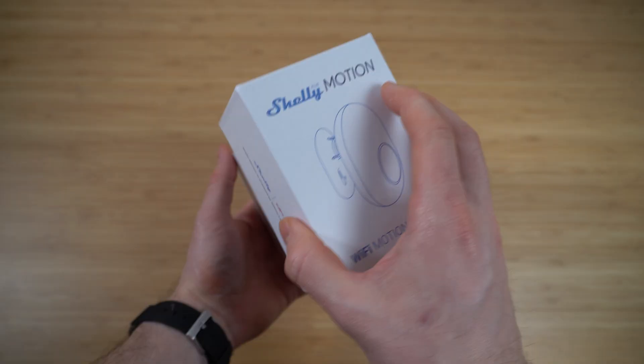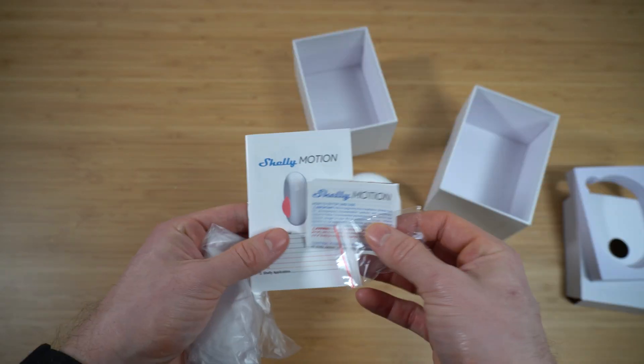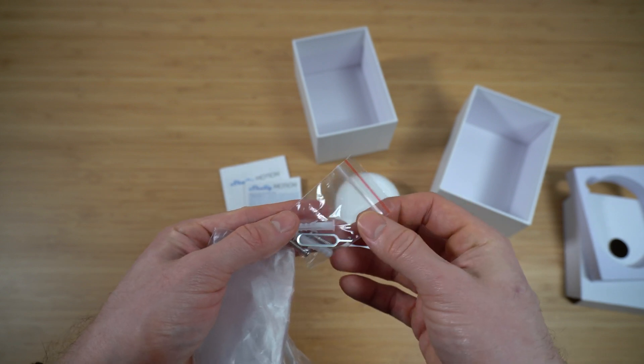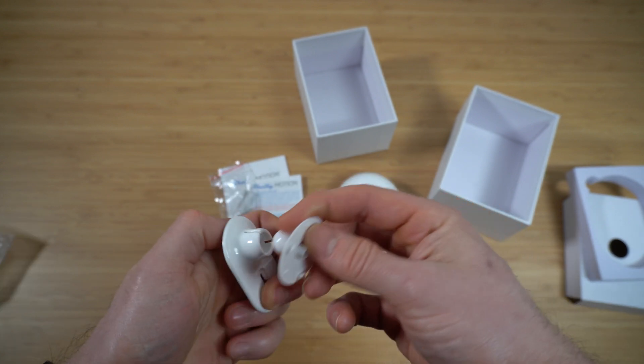It has a local API, a web server, and MQTT support. It comes in at 40 euros or 40 US dollars, which is about 32 pounds at the time of filming. Inside the box you'll find the Shelly Motion, a quick start guide, some hardware for mounting, and a bracket which allows some level of tilting.